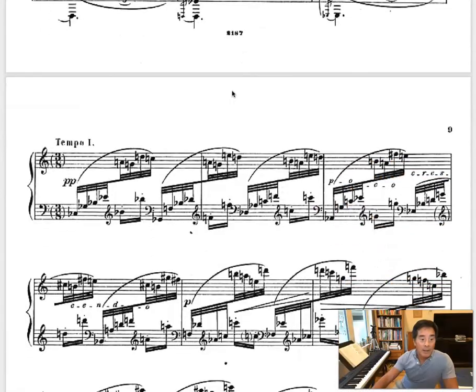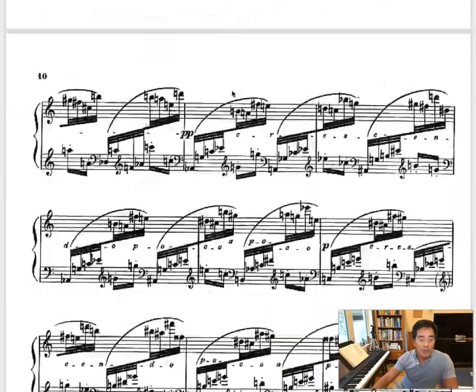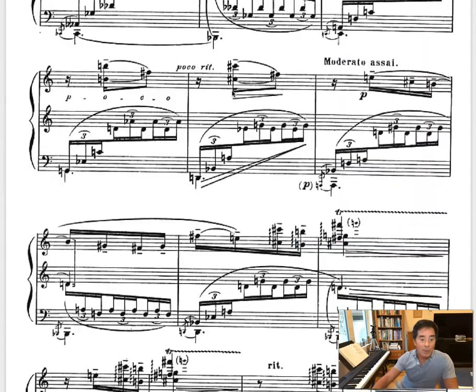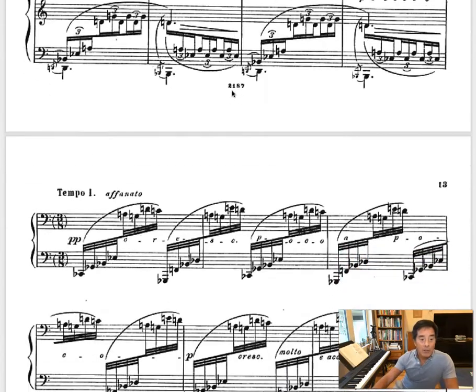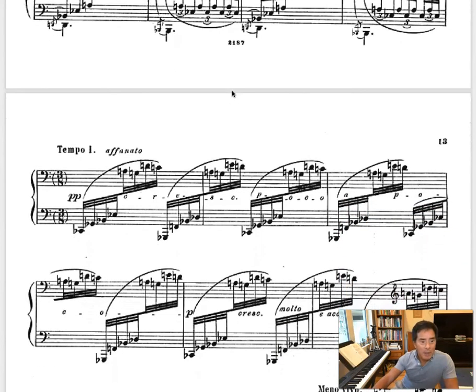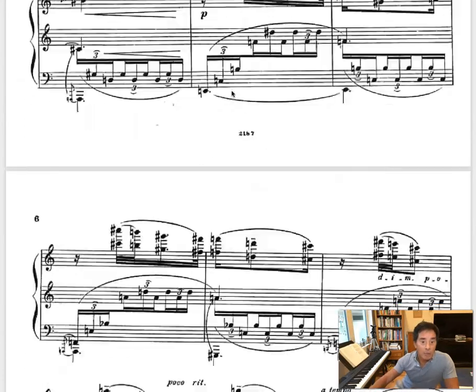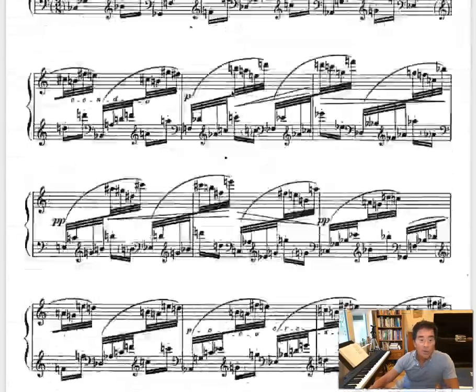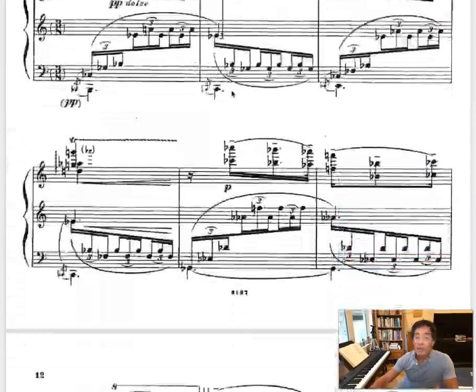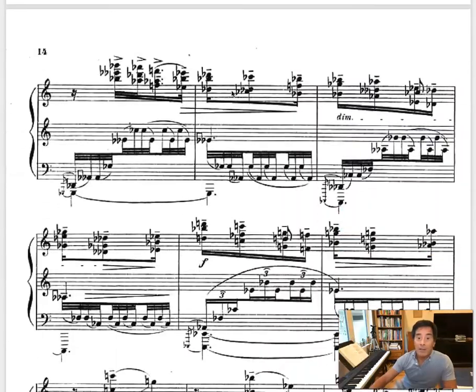Oh yeah, it's the same. Wait, that's the second A section. What about the third A section? Yeah, it's the same. So it looks like it repeats, but that right hand pattern — I think it's just down an octave. So you can see the A section comes back exactly the same.